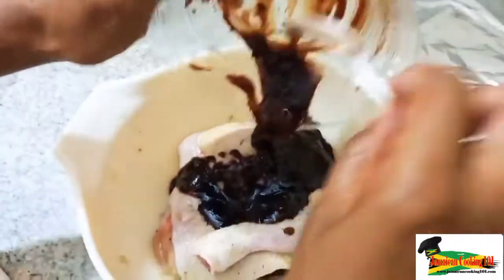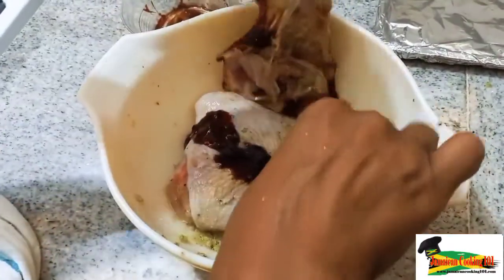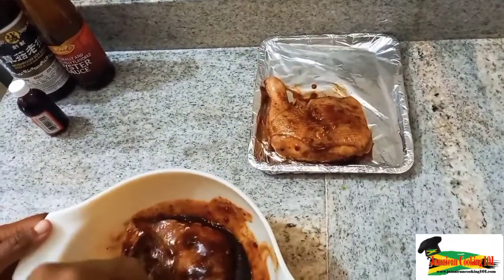Our Jamaican culture has many different influences — we have the Chinese, the Indian, and Europeans. So we are using a variation of the Chinese baked chicken. After putting on that green rub, I'm now putting on the mixture we've made and getting the chicken well covered in it.